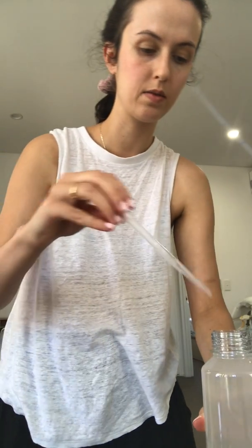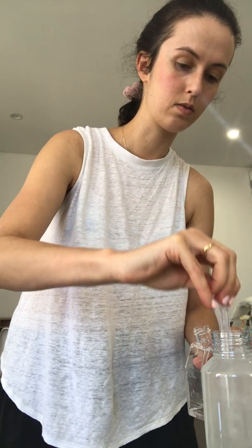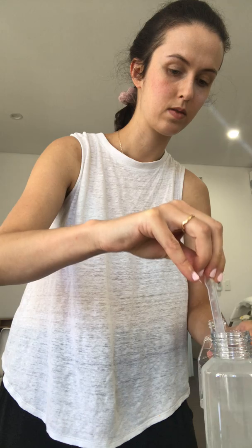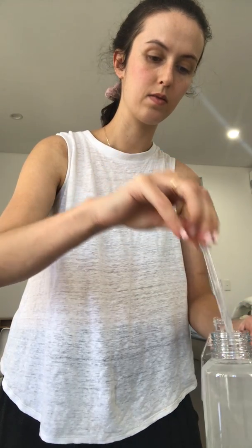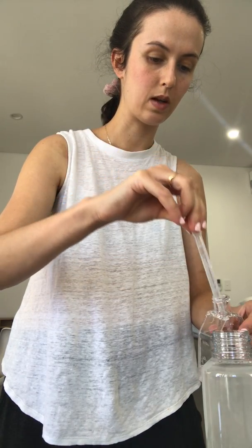Step two: we add into our culture flask. We're going to firstly add 50 mils of the culture media into the flask. This is where the pipette comes in, because we need to transfer it in the safest way possible without spilling any. You can use any amount of culture media, but 50 mils is what is recommended in the instructions, so that's what I'm going to start off with.